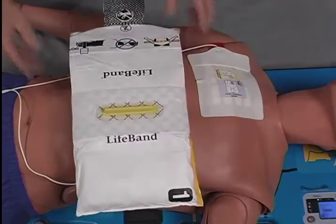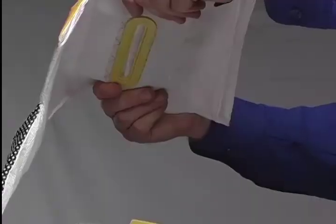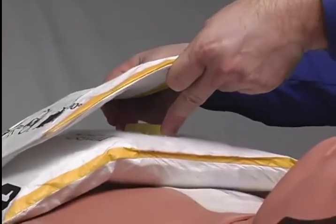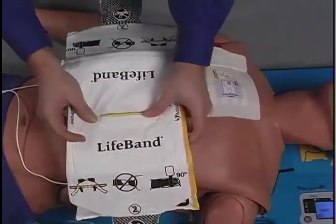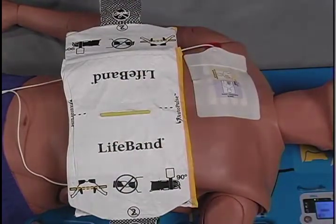Next, close both sides of the life band by placing the side marked with the number one on the patient's chest. Then, use your index and middle fingers to guide the yellow female alignment slot on the bottom side of number two over the yellow male alignment tab on number one, and secure the assembly with the Velcro that is attached to each side.